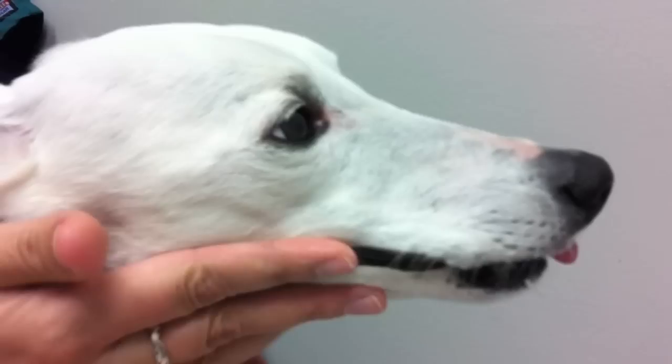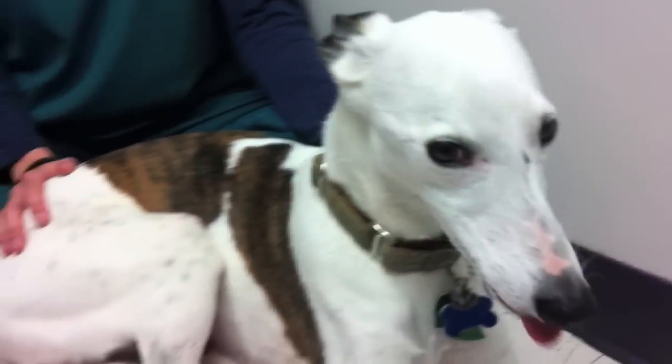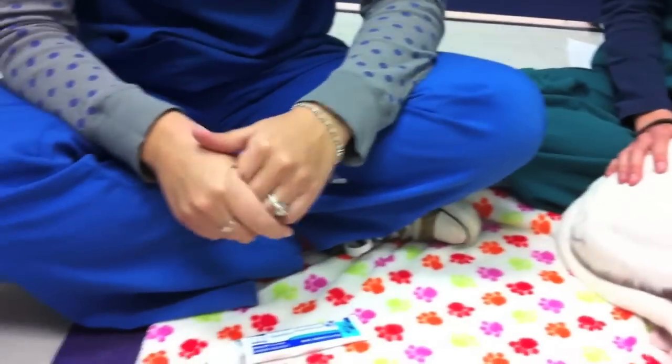Once you and your pet are comfortable with this step, try using something a little more abrasive, like a gauze sponge or a baby washcloth.